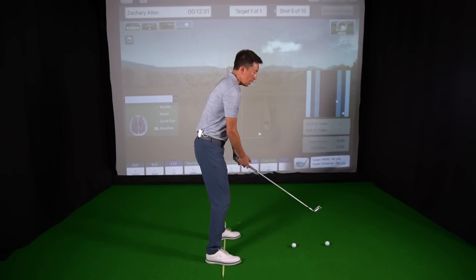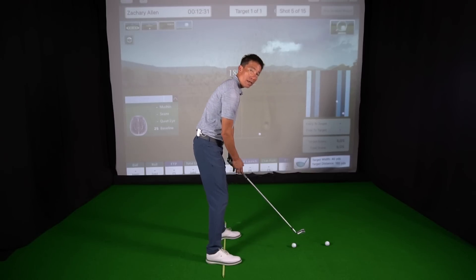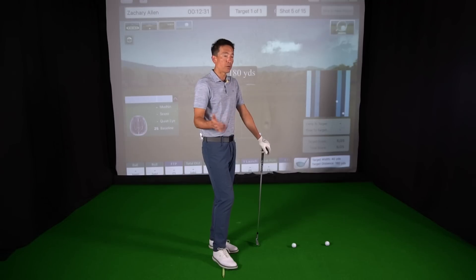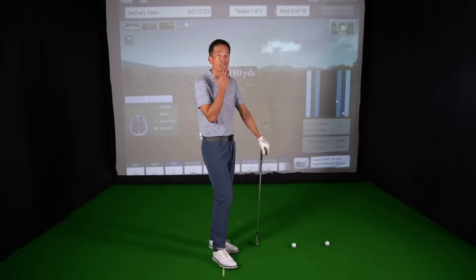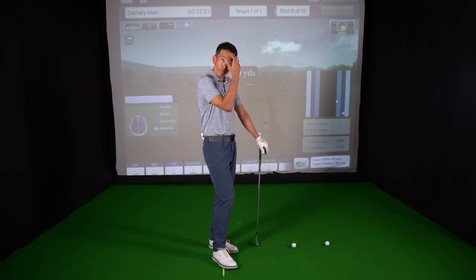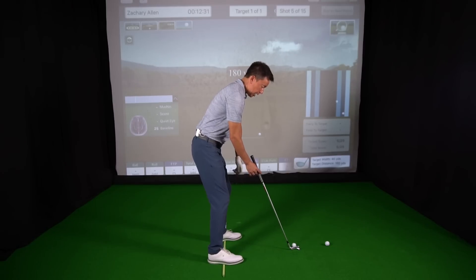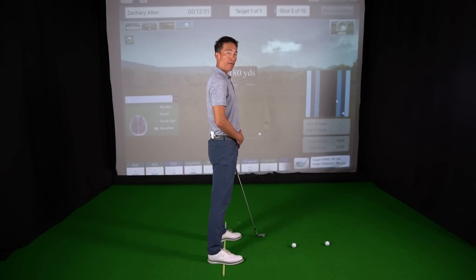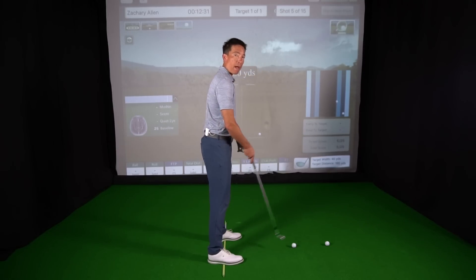So sometimes it's good to work on those proprioceptions — the feelings running up through your feet. Now I can feel I'm actually balanced at address. The next thing to check for: people get set, they get ready, and then just the very last movement before they go to the ball, they still go in towards their toes. That is begging for a shank. As I get set up, I'm looking for my upper body to be neatly over my lower body so these balance points — the back of my right shoulder, front of my right knee, ball of my right foot — are all aligned. I've bent from my hips, but I haven't done it in a way that compromises those balance points.